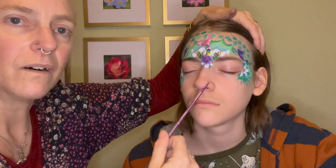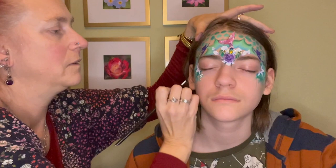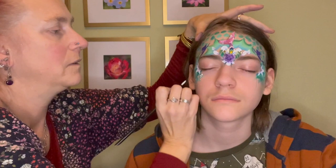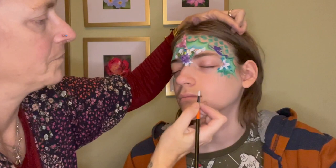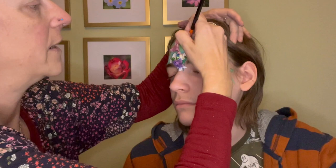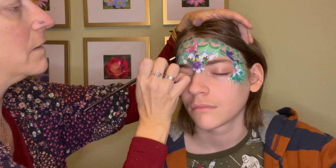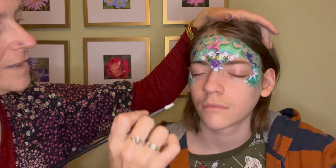I haven't put anything on his eyes - I would normally put a little bit of green paint on the eyes of the child if I've got time, but I haven't in this case because he doesn't really like it on his eyes. Then I'll do some white dots for the water bubbles - that's how I kind of look at it. With dots you can sort of go anywhere, put them where you want. I use them as a good way of doing a bit of filling.